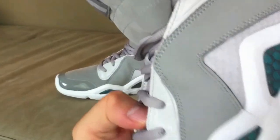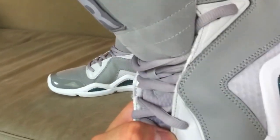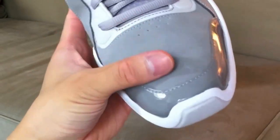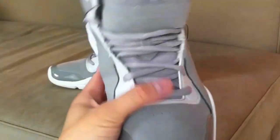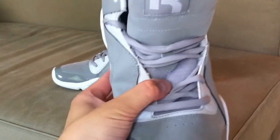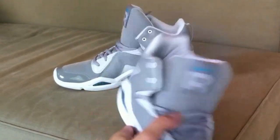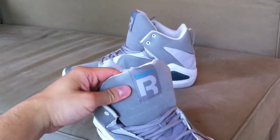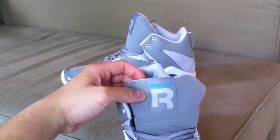It has kind of a plasticky feel and look to it. The toe is suede, nubuck, or Durabuck — whatever it's called — and then patent leather, which is a very nice touch. The tongue has mesh and then comes back up to that suede/nubuck/Durabuck material again. It's got a big 'R' in the front, so it looks very nice.